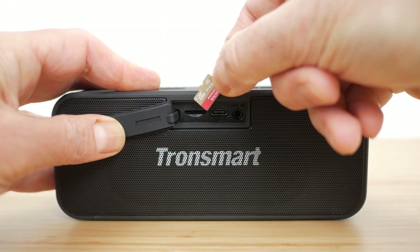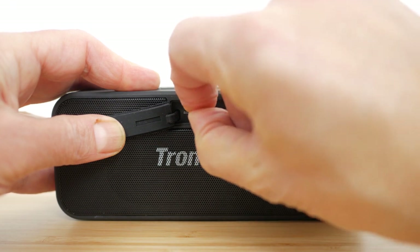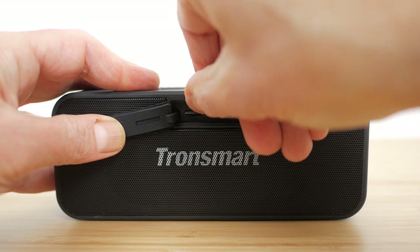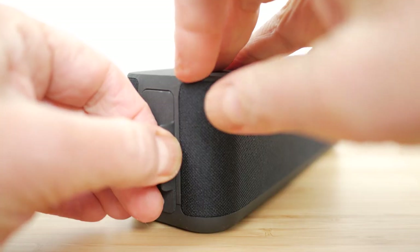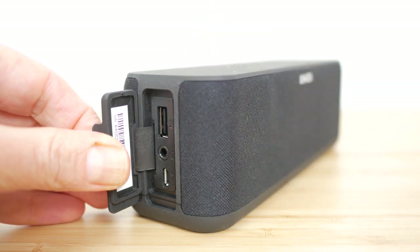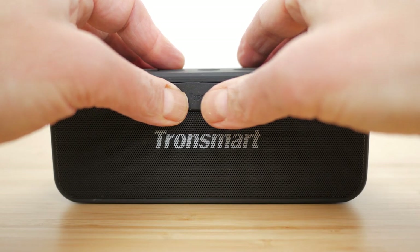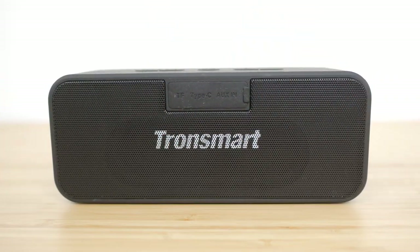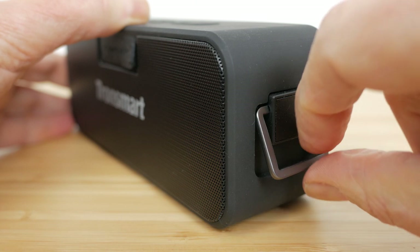They don't list the maximum capacity of microSD card supported, but a 64GB card worked just fine. It's not a feature I'd use much, but it does allow for completely untethered music playback. It's nice to see the modern and robust reversible USB-C charging port, but I would like a USB port to charge other gadgets like on the Soundcore Boost. You need to completely close the rubber seal to maintain its waterproof rating. Around one side of the speaker is a buckle, like on the Tronsmart Force, for clipping to a bag.